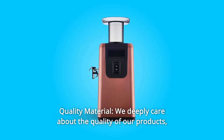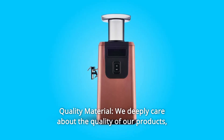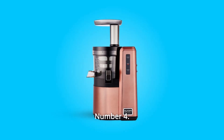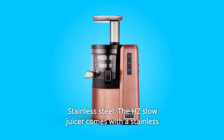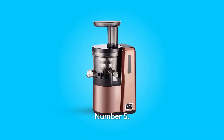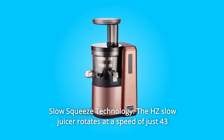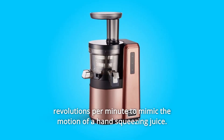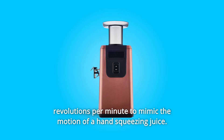Number 3: Quality Material. We deeply care about the quality of our products, and we stand behind our products. Number 4: Stainless Steel. The HZ Slow Juicer comes with a stainless steel finish and lead indicators. Number 5: Slow Squeeze Technology. The HZ Slow Juicer rotates at a speed of just 43 revolutions per minute to mimic the motion of hand-squeezing juice.